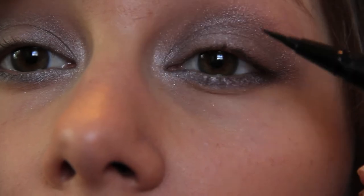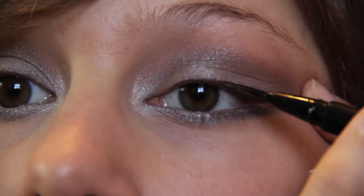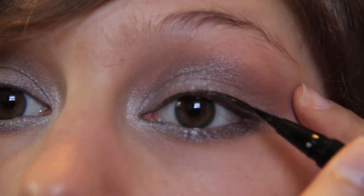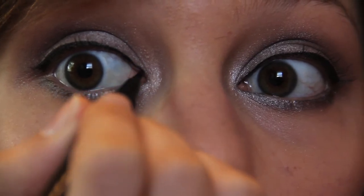Next, I'm taking a Stila Liquid Black Eyeliner, and we're going to apply this only to our upper lid. You're not going to make a cat eye or anything like that — it's just going to be a very simple line, all the way across your eye.